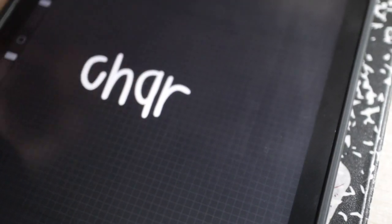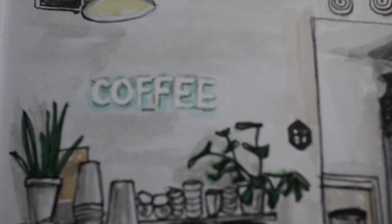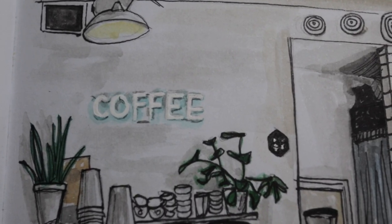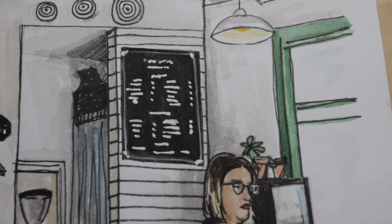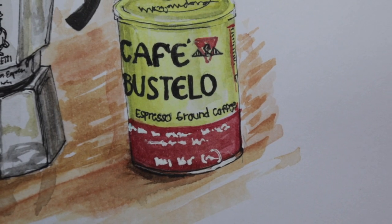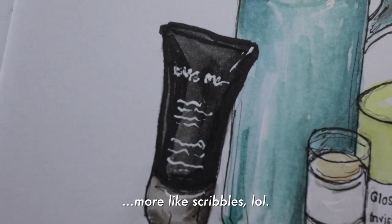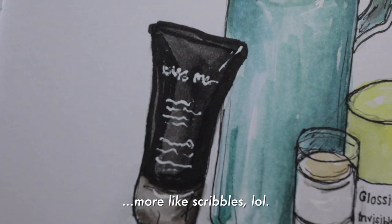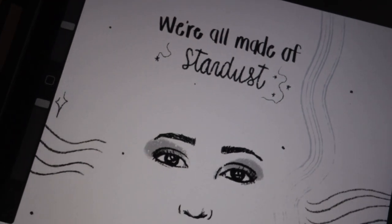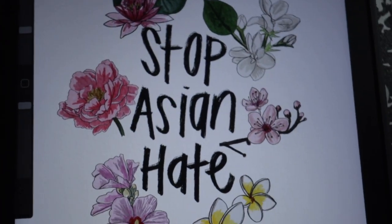One of my favorite things about digital art is that I can easily add text. When I used to urban sketch at coffee shops and draw the menu, I used to use a white gel pen. It would be so annoying having to make multiple layers to brighten the text, and when I would scan the image it would look so messy. I love writing on my iPad because you don't have to add so many layers — it's easy and clean.